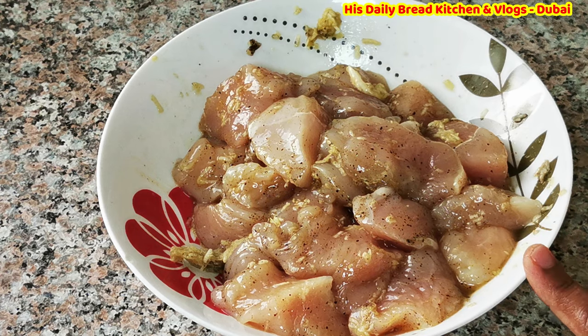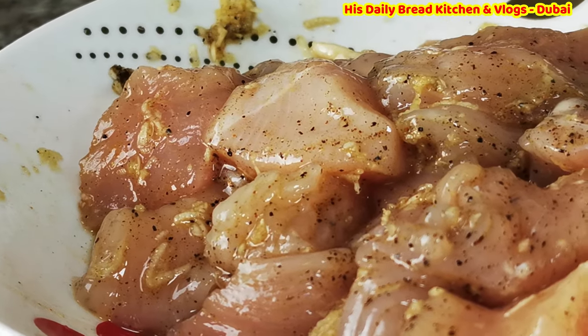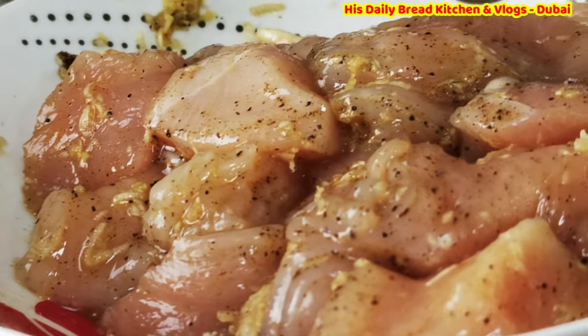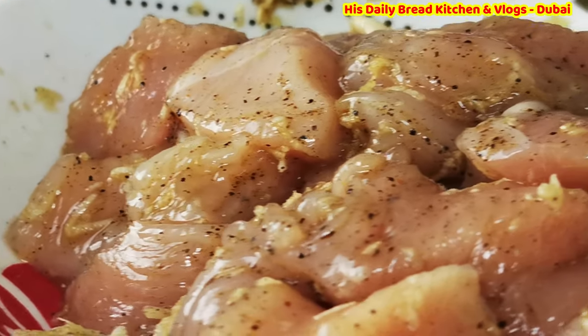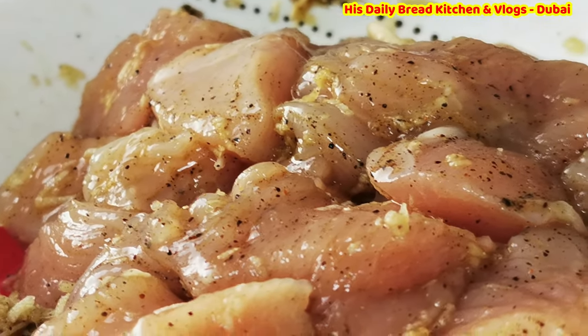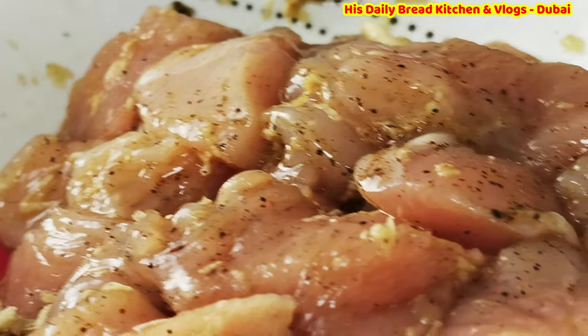I'll wait for 30 minutes and then we will start the recipe. The 30 minutes are finished, so let's start cooking. This is how the chicken looks after resting. If you kept it in the fridge it may be a little bit chilled.